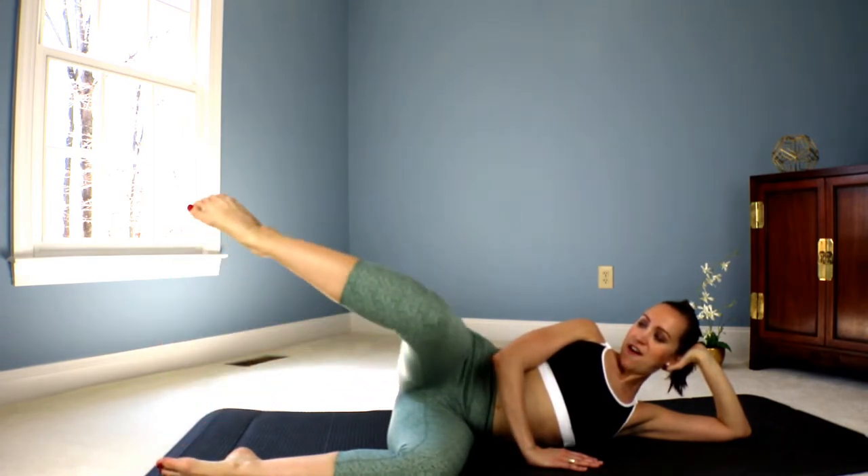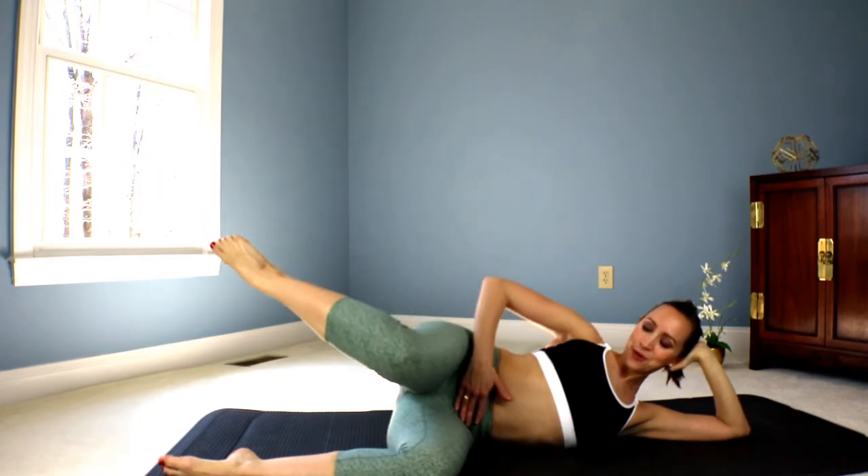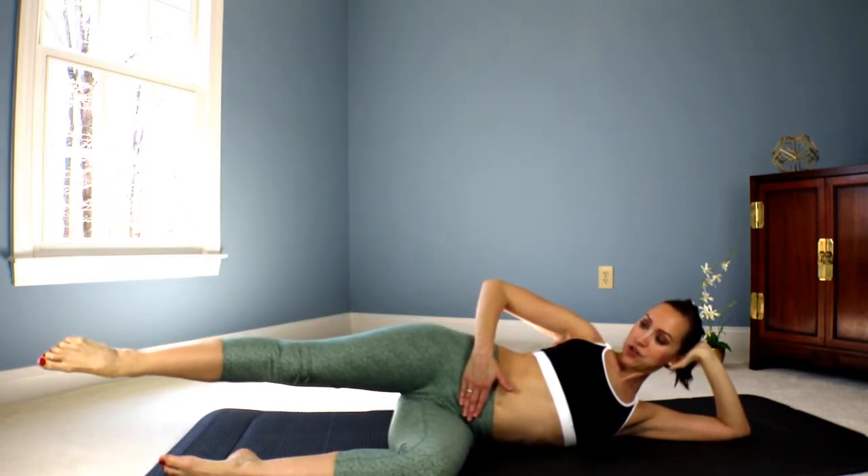Five more. Five. Four. Three. Keep breathing. Two. And one. Tap the toes. Knees together. And out. And in. Good. Reach. And in. Try and straighten the leg all the way out. Bend all the way in. Seven. Six. Five. Four. You have this. And three more. Three. Two. Keep pulling the belly button in. Last one. Lower the toe down. Pulse.